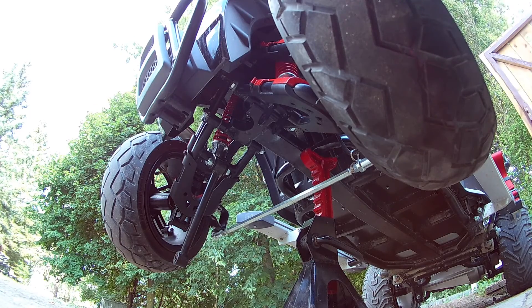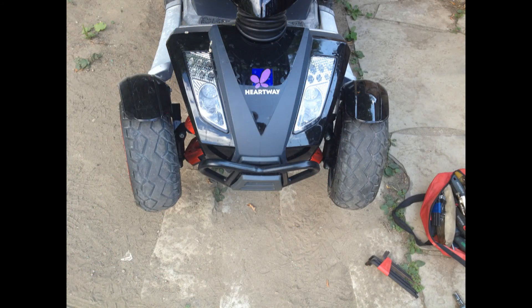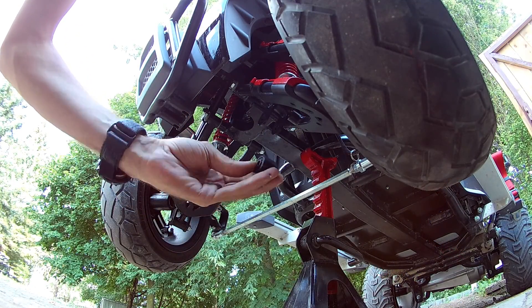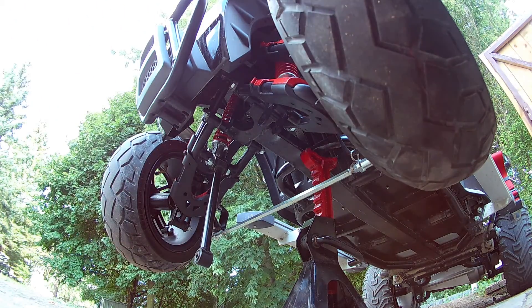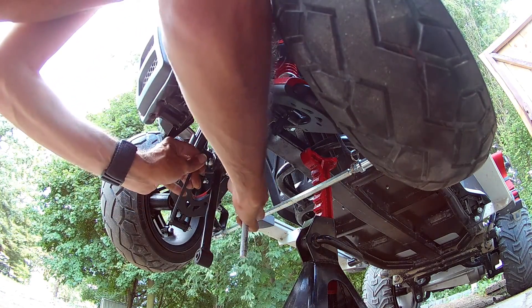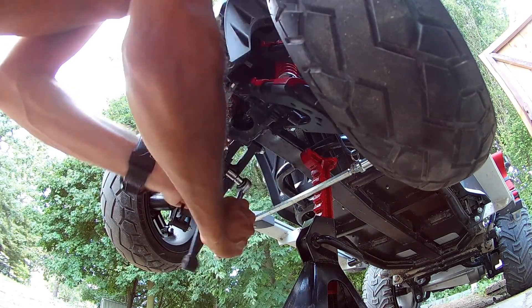I know you can't tell from this video angle, but as soon as that bar released, something drastic just happened. Both wheels dropped down and pointed inwards.